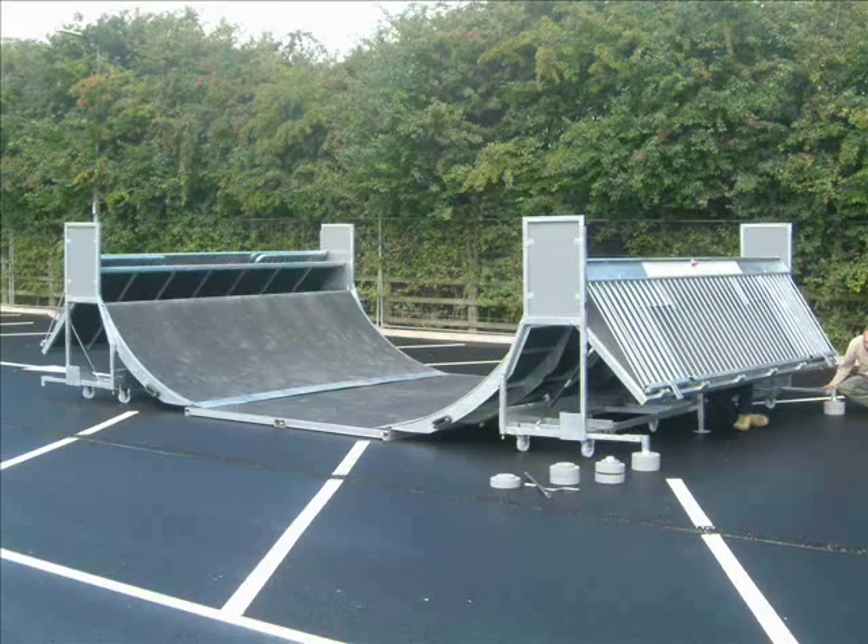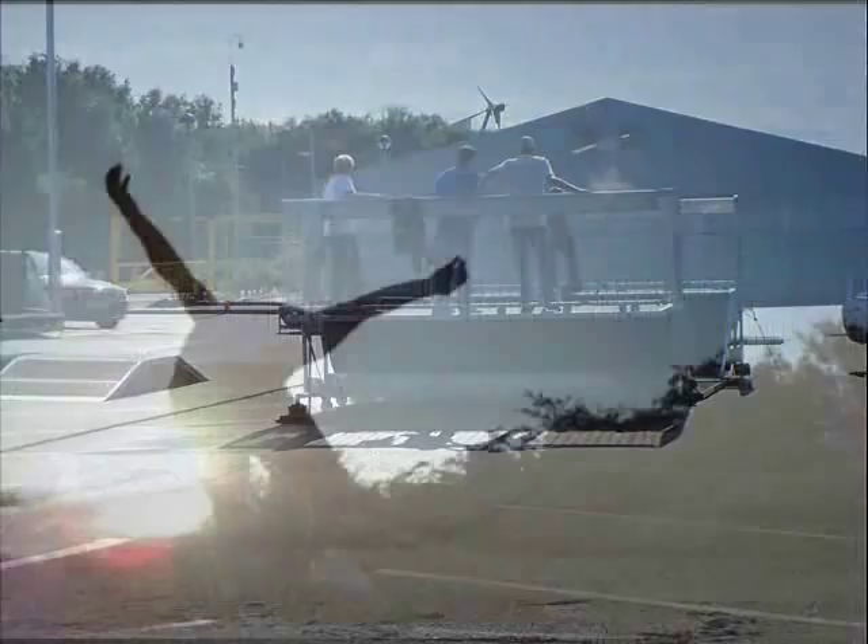A new folding 4m wide halfpipe is also available that fits the length of a box trailer by itself. Working on the same principles as the smaller halfpipe, it is easy and fast to set up and provides a wider platform edge to perform tricks that cannot necessarily be achieved on smaller ramps.